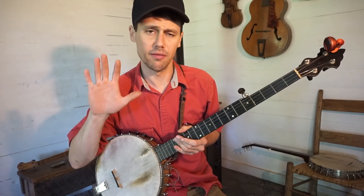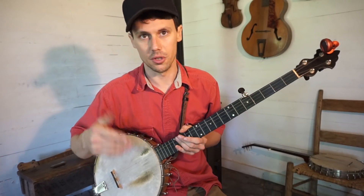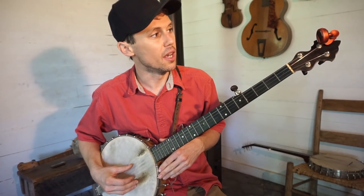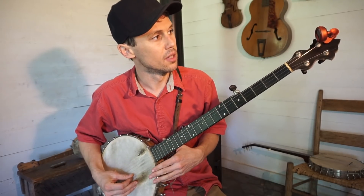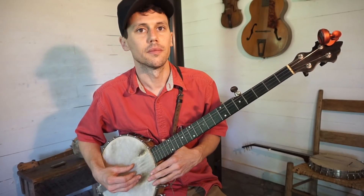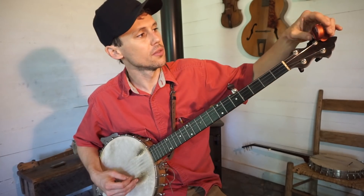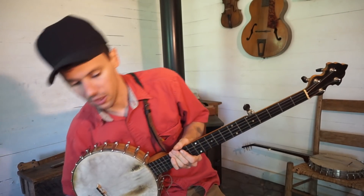I'm going to show you guys five tunings right now. There will be a second part right after this where I'll show you another five or six that I commonly use. So right now I'm in F, C, F, A, C. But don't let that throw you off — it's the same arrangement as standard G tuning.